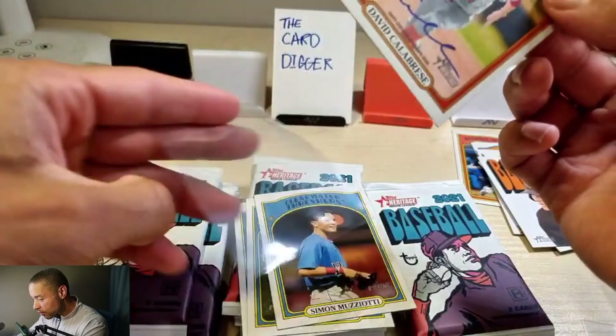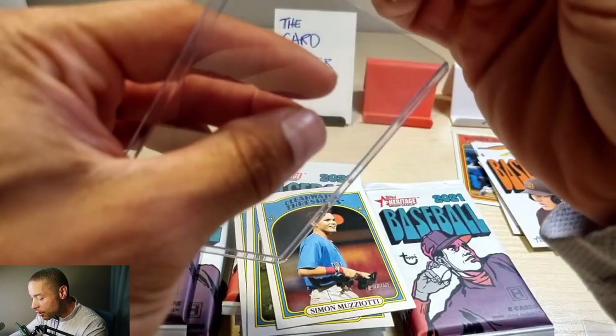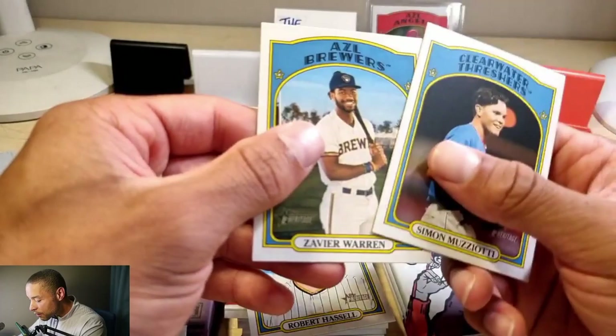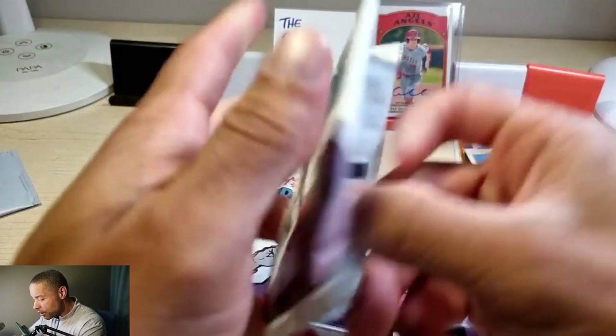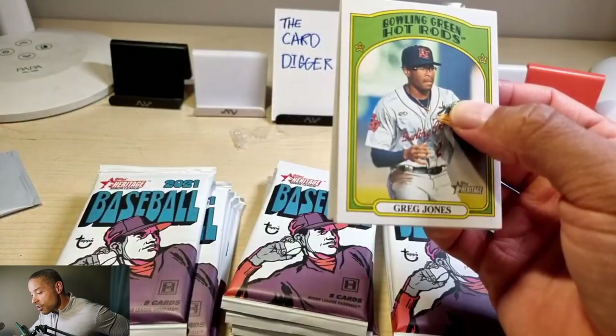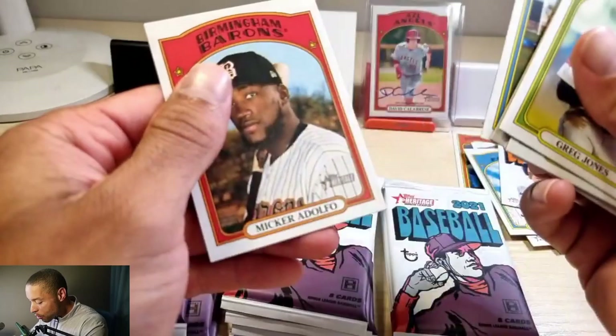He's actually a prospect, so this might be a good card. I'm not really sure how valuable it'd be — it's not an on-card auto and it's not numbered or anything like that, but still cool. Simon Mizziotto, Xavier Warren, Robert Hassel again. I think that's actually a good autograph to be honest — he's only 20 years old. I've heard his name but don't know too much about him.